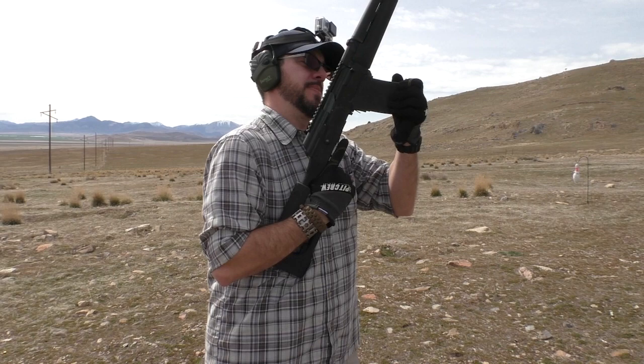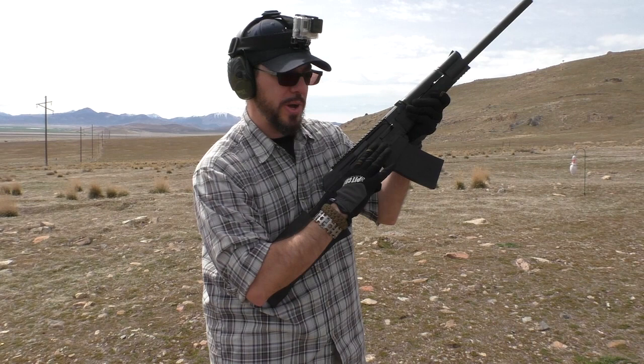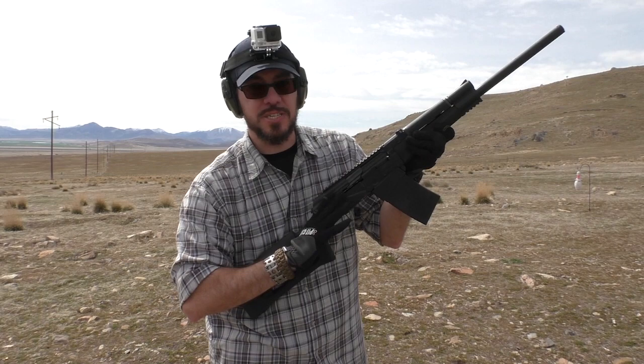Five-round magazine first off. Get that safety off — you've got to raise your hand all the way up there and pretty much break your grip in order to get that safety off, because you cannot reach it from here at all. Charge it up, let's see how it does.